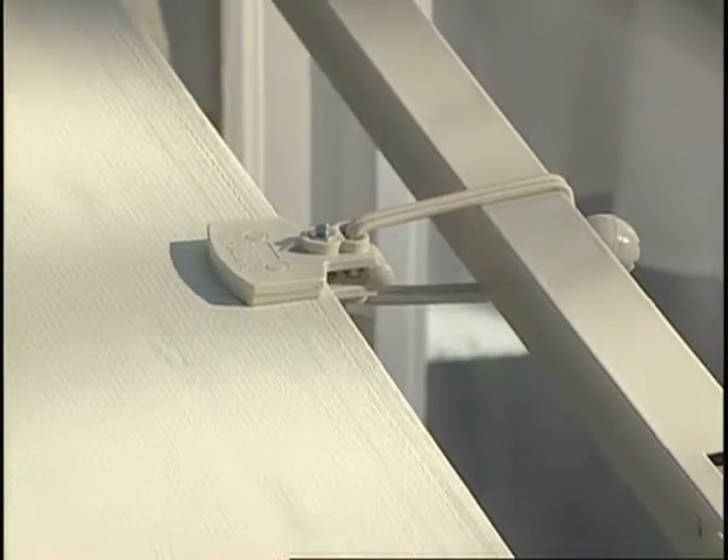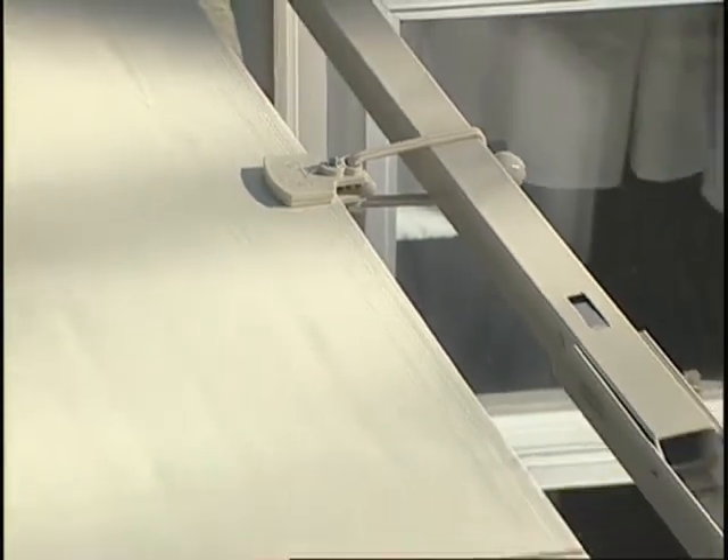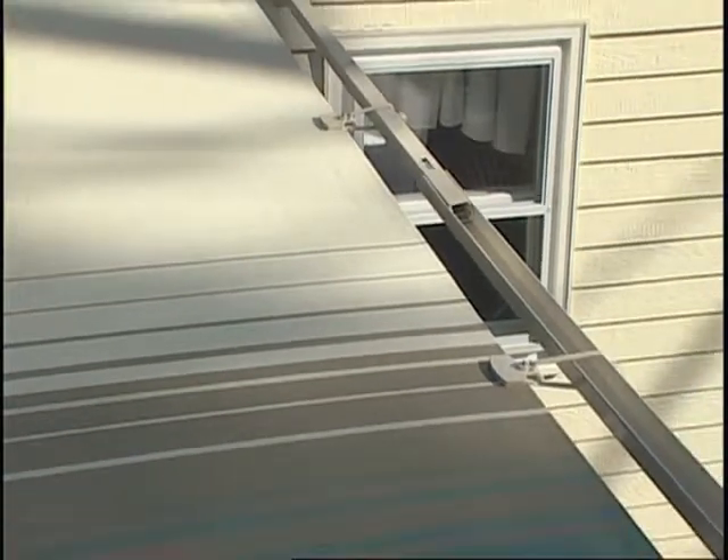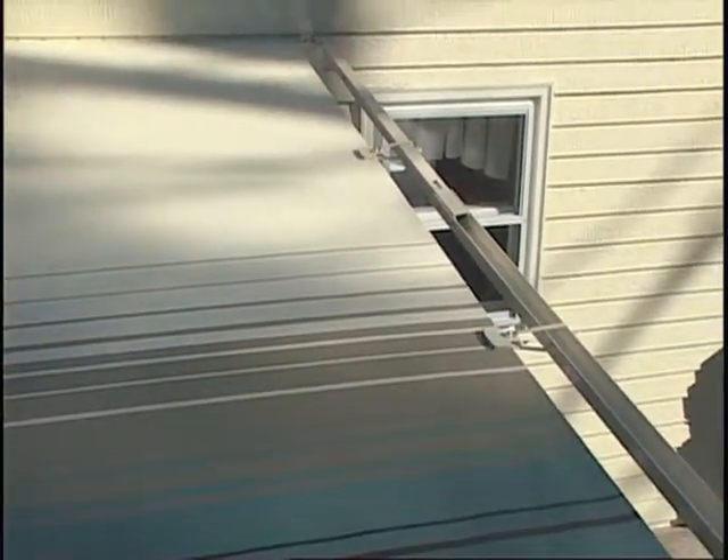A set of four Sunsetter deflappers is an economical and easy way to minimize flapping caused by the wind. They attach in seconds, ensuring your awning is taut and quiet.